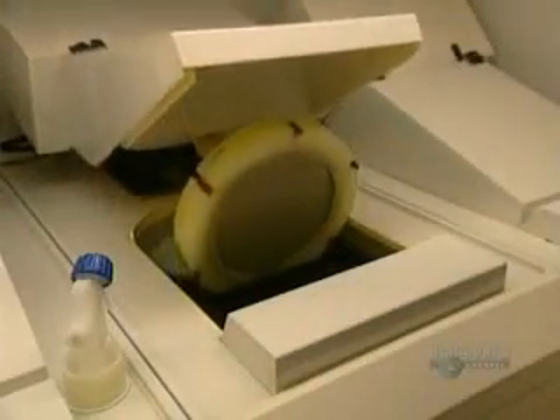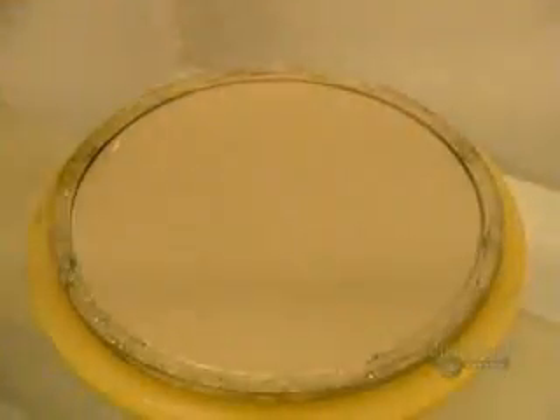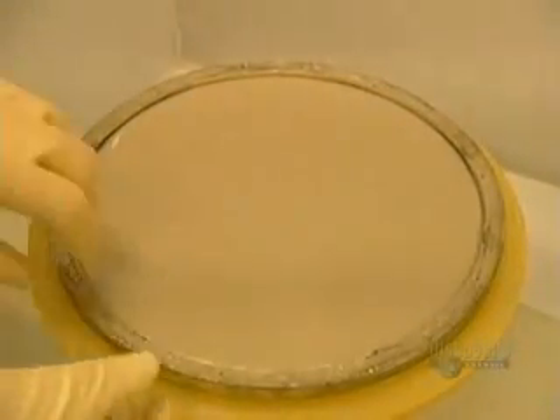The disc is placed in this metal coating equipment. The next step consists of applying a thin coating of nickel and vanadium. This electroforming process results in the master from which discs will be made. The etched glass is immersed in a chemical solution for 70 minutes. Then the plated piece is removed, thus obtaining a die.